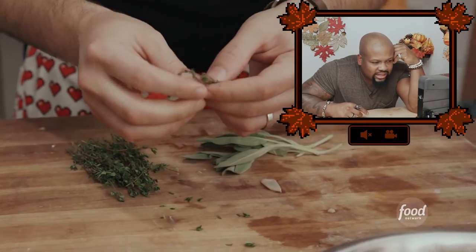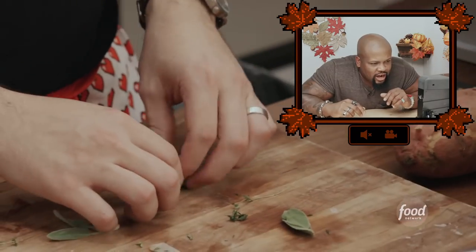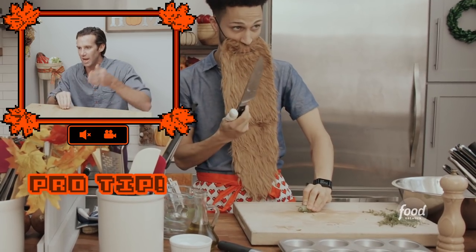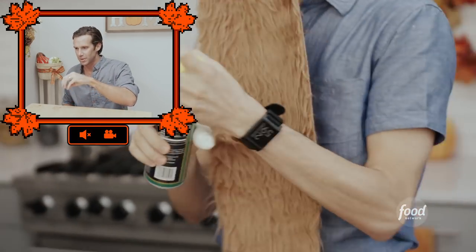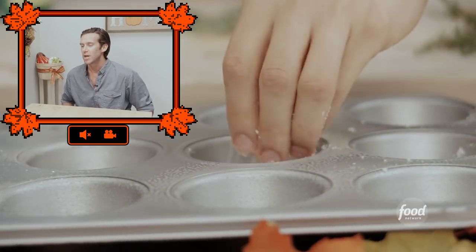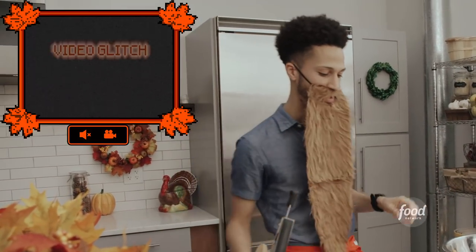Take the thyme and sage off the branches. Stack the leaves — triple stacker, why not, we got to quadruple stack it. Hold it with fingertips curled up, and take your knife with nice smooth slices right through. Spray all the muffin cups, then sprinkle a layer of Parmesan cheese on the bottom of each cup. 'I'm officially using my non-dominant hand — and it's good.' 'You're crushing Doug right now, by the way.'